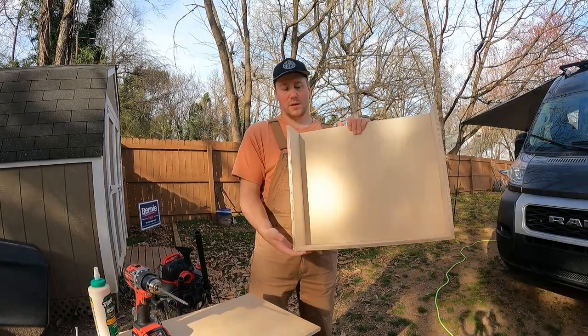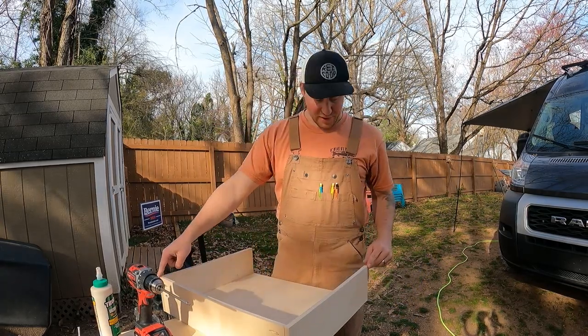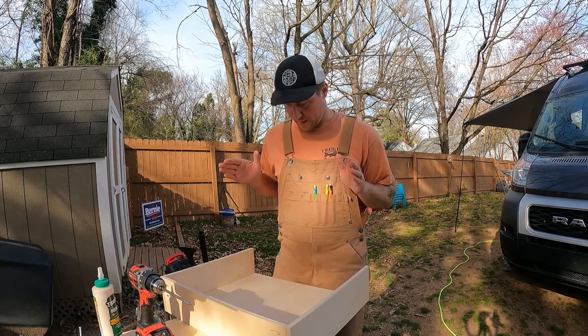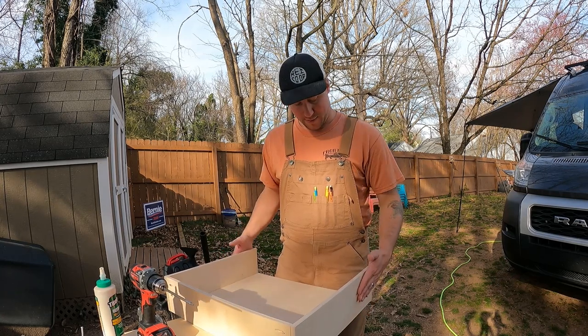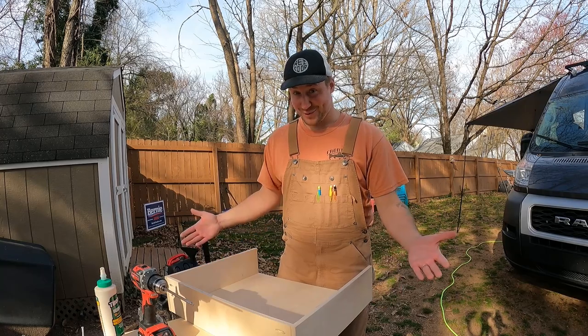First drawer down, nice and solid. I did a measurement from the corners and it's about 28 inches exactly for both of them. I'm hoping it'll fit nicely. If any of our measurements were off, we'll be in trouble, but we'll see.